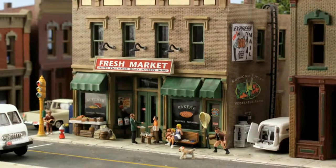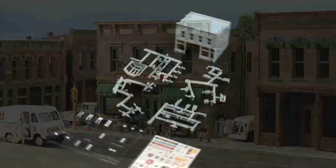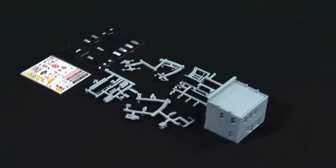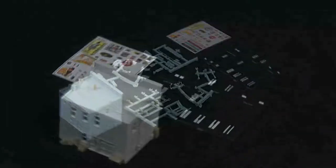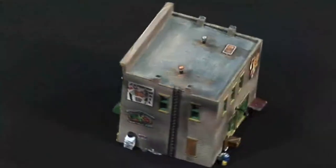InScale Fresh Market is perfect for modeling a center of your layout's bustling downtown area. The pre-assembled walls are ready to paint. Just add included window treatments and dry-change decals to this prefab building to get a craftsmanship result in a minimal amount of time.